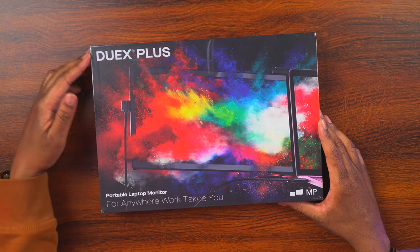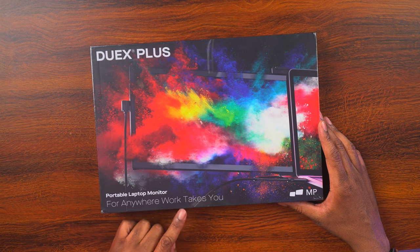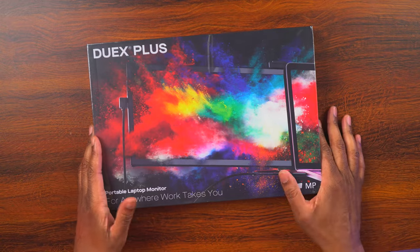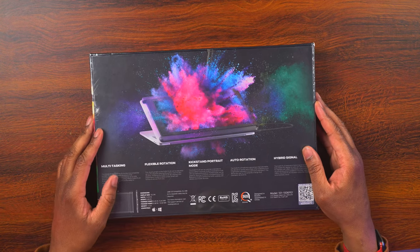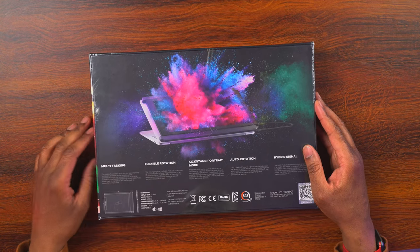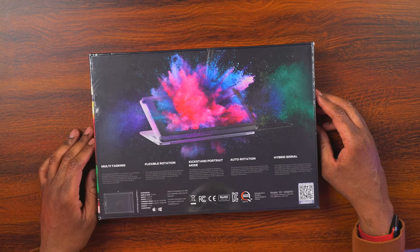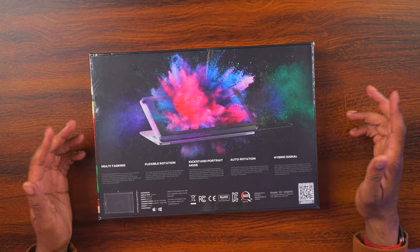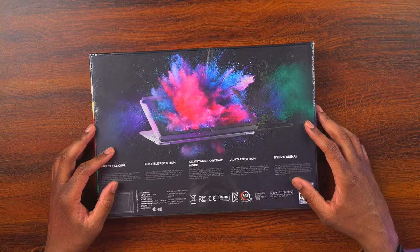Let's take a quick look around this box. There's branding on the front that says Duex Plus — 'portable laptop monitor for anywhere work takes you' — with an MP logo for MobilePixels and a nice color splash showing the monitor. On the back we can see how it mounts onto the back of your computer, shown on what looks like a MacBook Pro. It's good for multitasking, has flexible rotation, a kickstand, portrait mode, auto rotation, hybrid signal, and it's a 13-inch monitor.